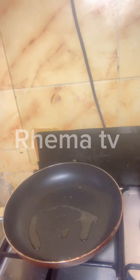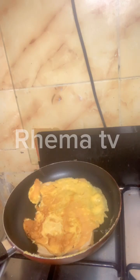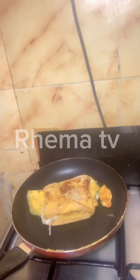Hi guys, I made breakfast for my babies. As you can see, putting the bread, turning it here, leave it to cook a bit, then you turn it. After I add the seasoning to it, then I turn it.